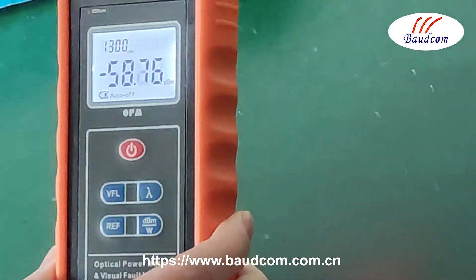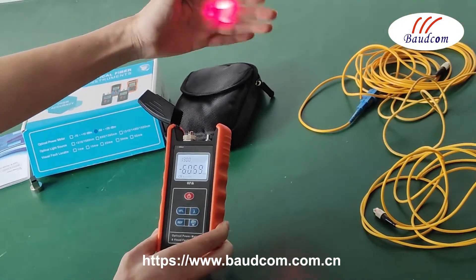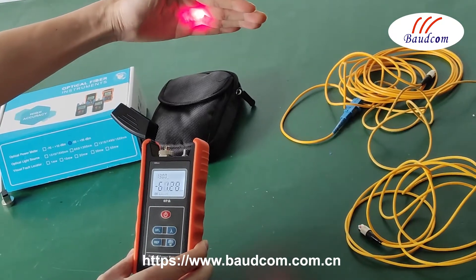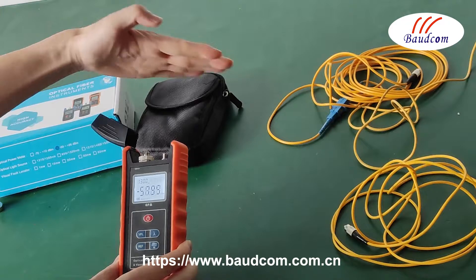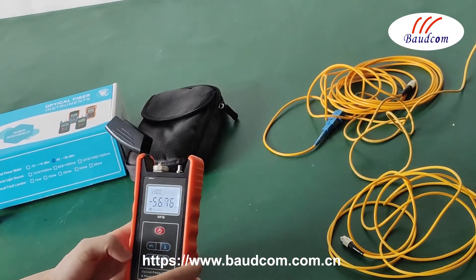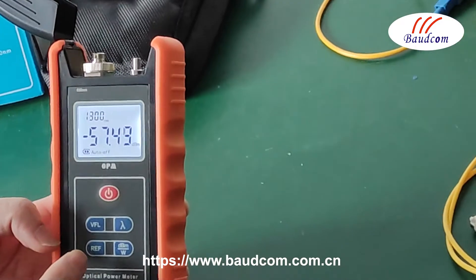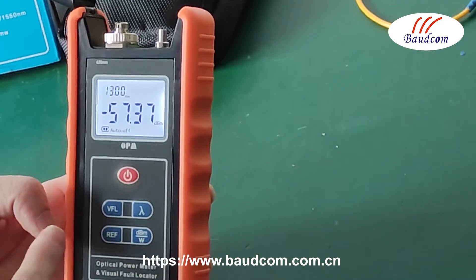This button is for the wire length function. When we press it, the wire length function is open. When we press it again, it becomes the link mode. This button is for the relative mode setting.